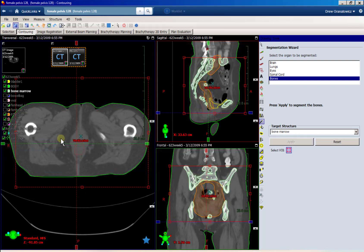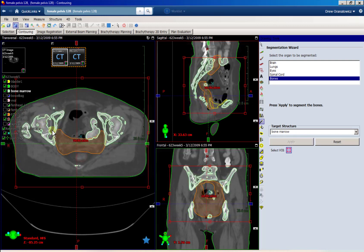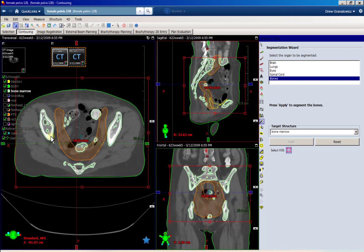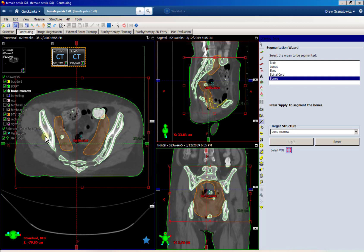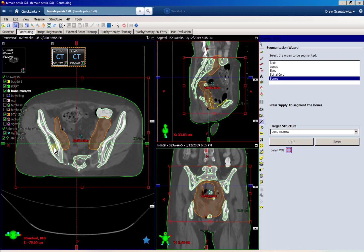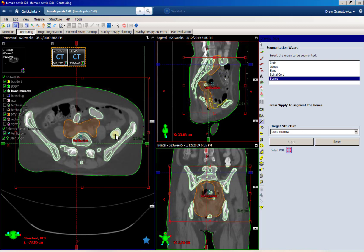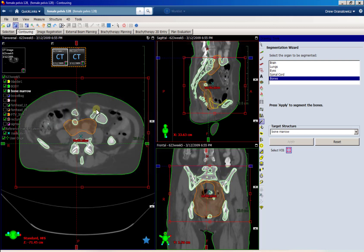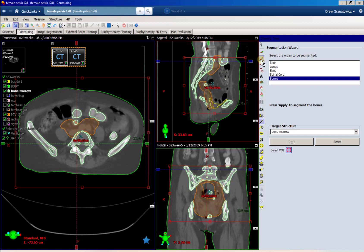Once you have that VOI box set up, you can hit apply. If you look at our contour, you can see it gets bone, which is good. We see all these holes inside the bone — the density is lower there so the tool is not picking that up. But that's actually what we want to have contoured — the bone marrow, the inside of the bones, is what we want to protect. We also need to get rid of these holes. Due to the density, it's also picking up contrast in the bowel, so we want to get rid of that too.